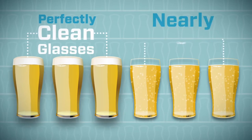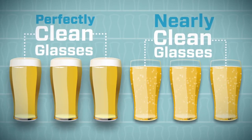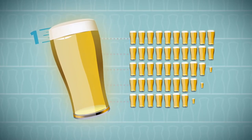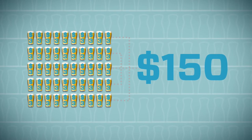A perfectly clean beer glass ensures a creamy, tight head of foam, and that improves the appearance and taste of draft beer. It also improves your profits — when you pour a glass of beer with a perfect one-inch head, the kind you get only with perfectly clean glasses, you get more than 50 extra glasses of beer from every keg.